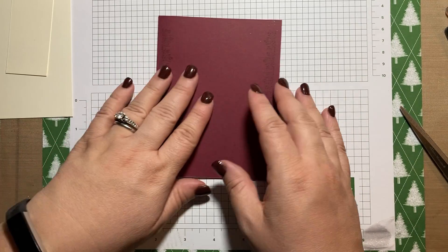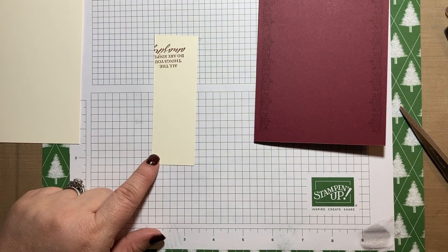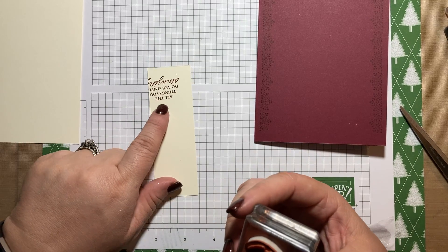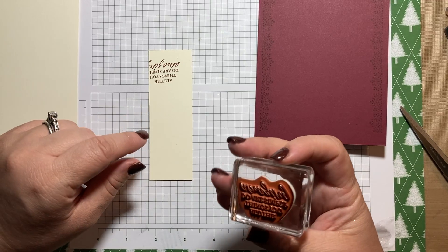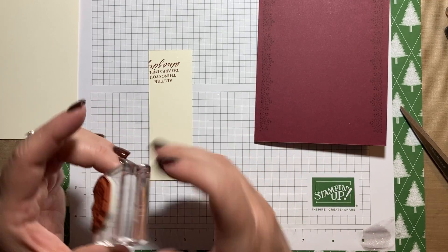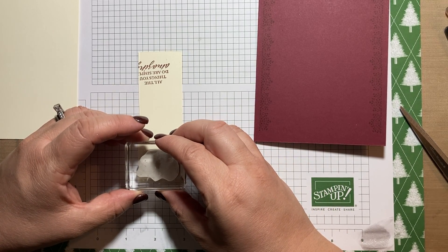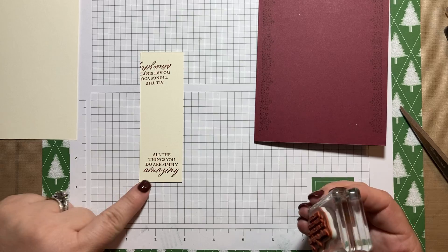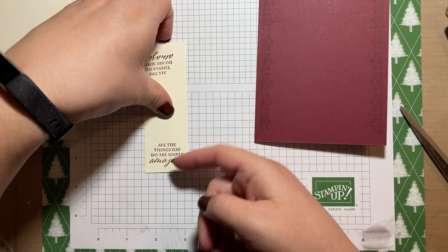Anyway, I did the stamping on that and now I'm going to stamp on my little scrap here in Mary Merlot — I'm going to stamp 'all the things you do are simply amazing.' I tried this like three, four or five times and kept getting it crooked. So this particular stamp, I don't know why, I'm just really struggling to have it be straight. I don't have any tips or tricks for you at this time because I'm still figuring it out myself. Oh, I did it! I'm not even sure how, but I did it.